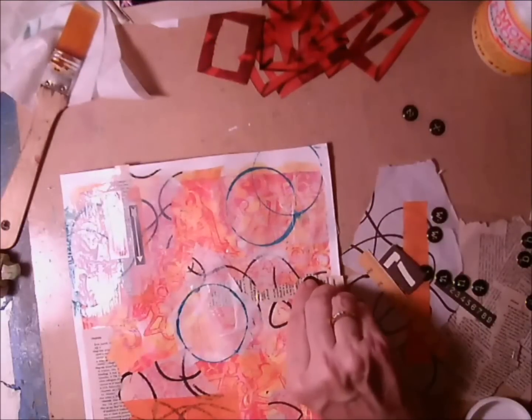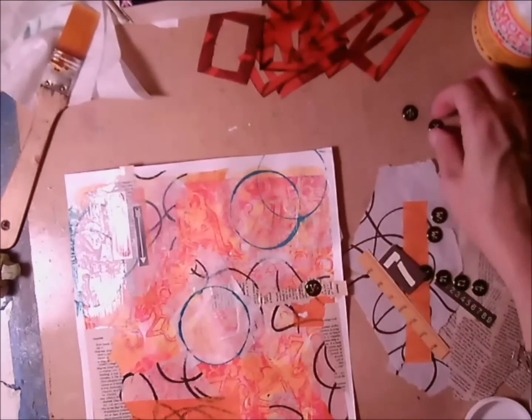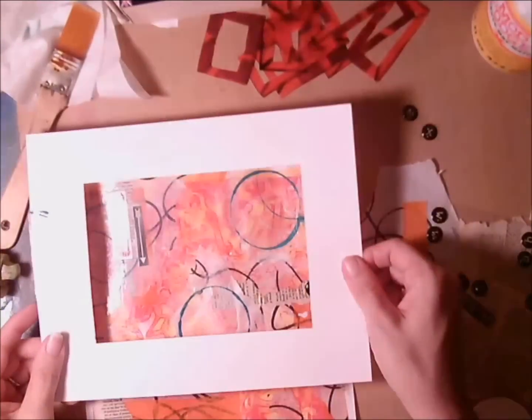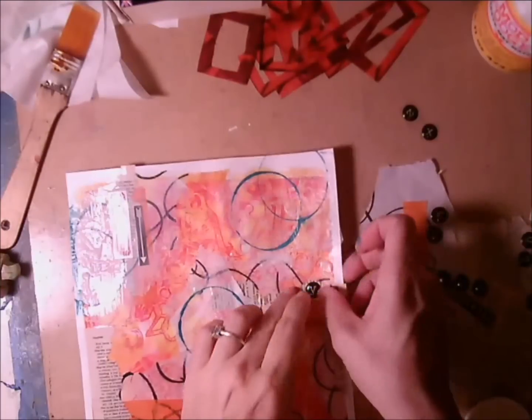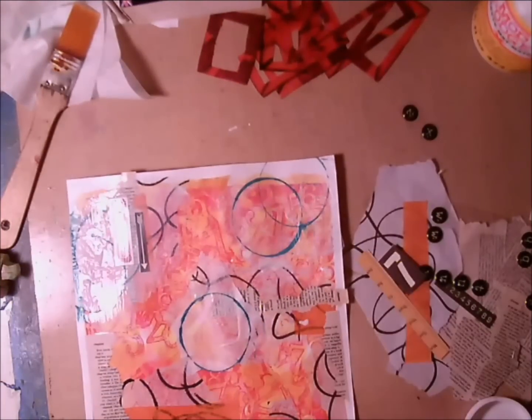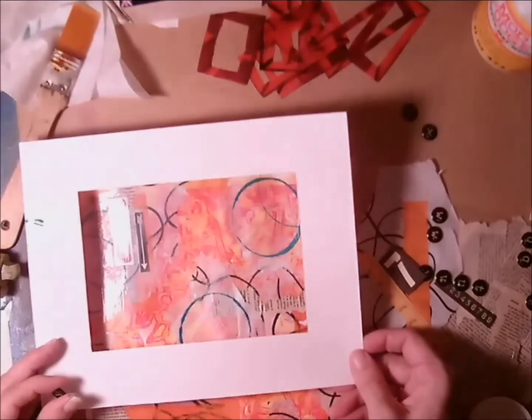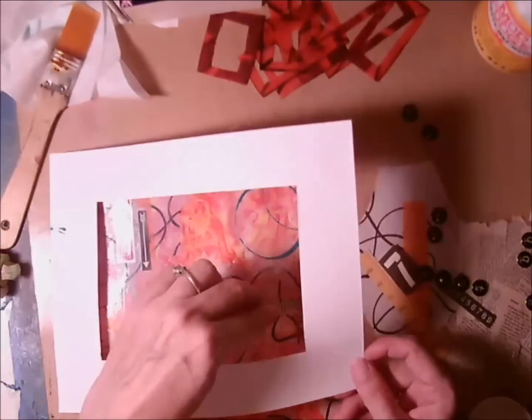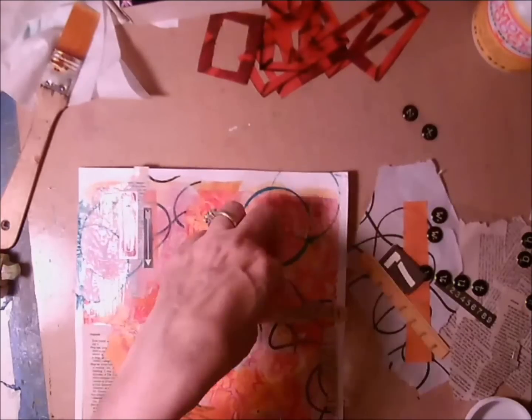I pulled the letters X, Y, Z out and decided I was going to place them along the bottom. Then I wasn't quite sure where I wanted to frame it — I had a little red smear up in that upper corner that I definitely wanted to include, so I needed to make sure those letters were going to fall within my five by seven frame.